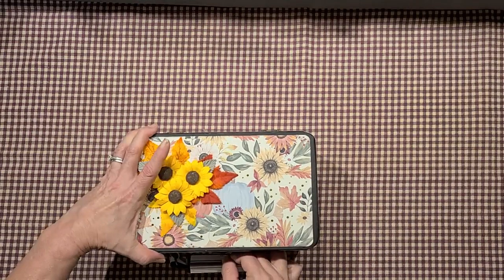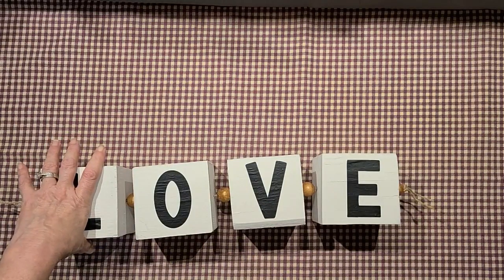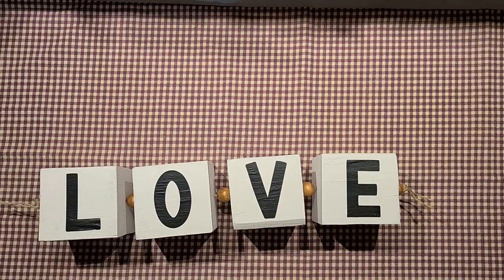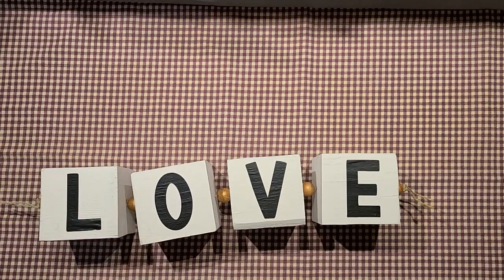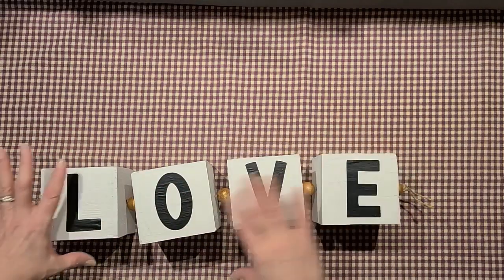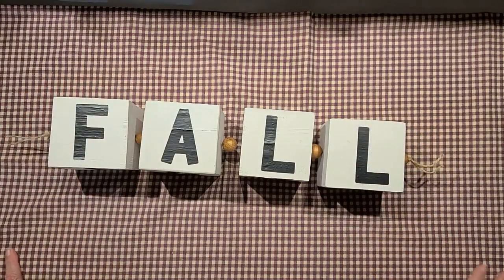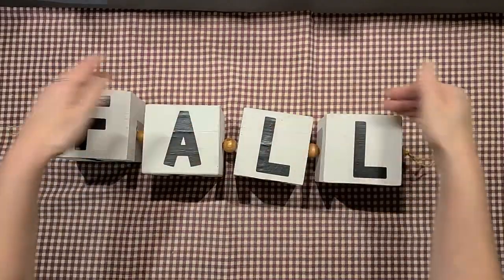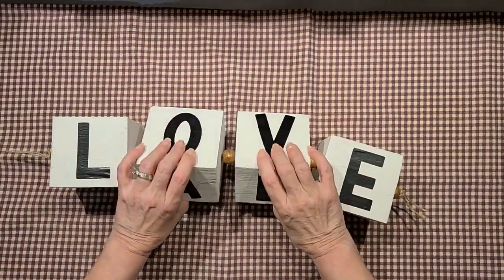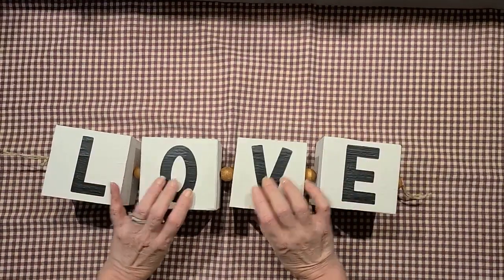That all just closes up nicely. Then I made her these chunky wooden blocks — I got the inspiration from someone who posted on Facebook. The original ones were tiny but I wanted chunky ones she could use for decor. One side says 'Love' and the other says 'Fall,' so you put it up and it reads 'Love Fall' — and you can twist them around however you like.